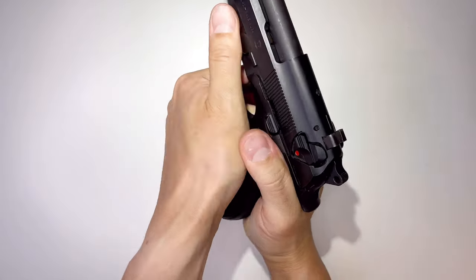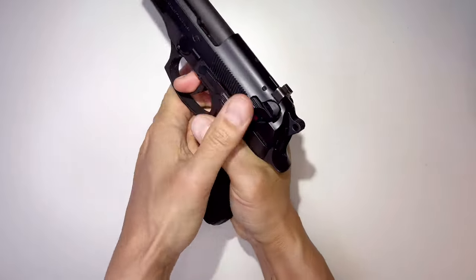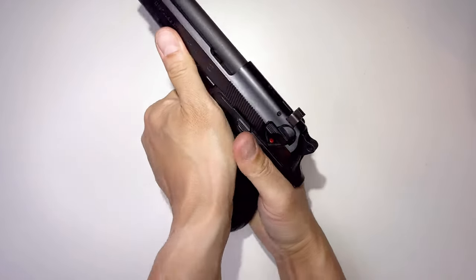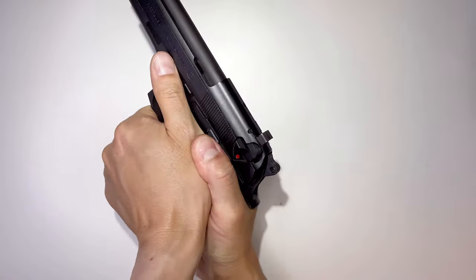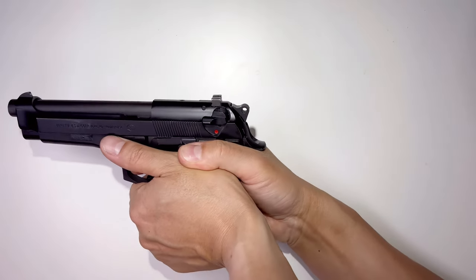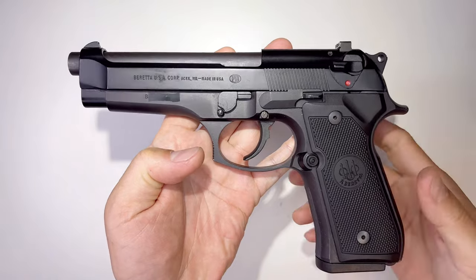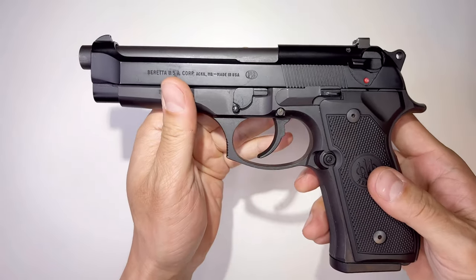This is how you grip the gun — like this — or some people grip it like this. Just whatever is more comfortable for you. I found that holding it this way is a lot more comfortable and a lot more accurate.